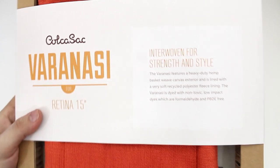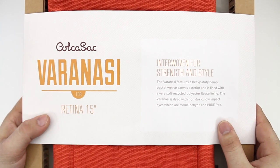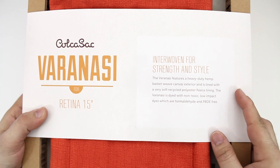On the front it features a heavy-duty hemp basket weave canvas exterior, and it's lined with a very soft recycled polyester fleece.